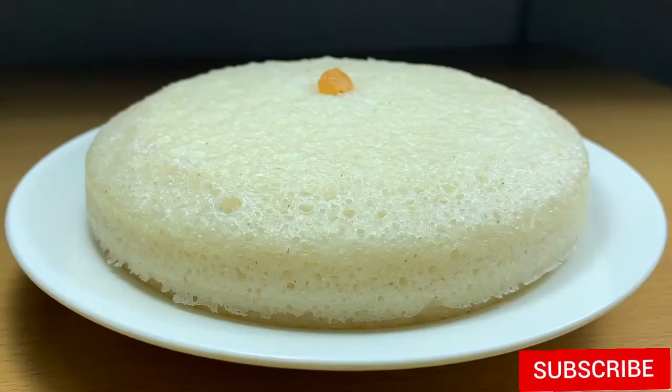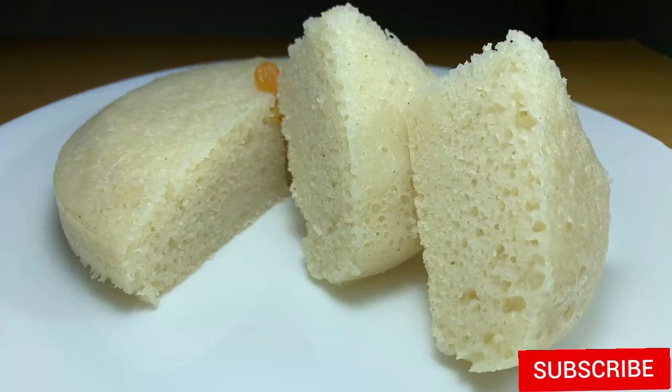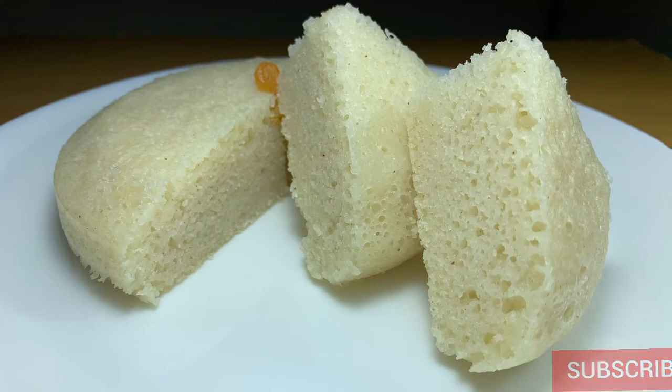I am going to put it in a bowl and it is ready on the plate. If you try this recipe, you can comment on this video. I'll see you in the next video.